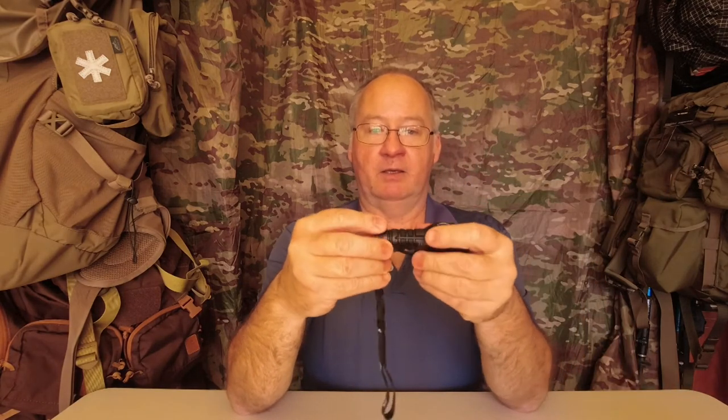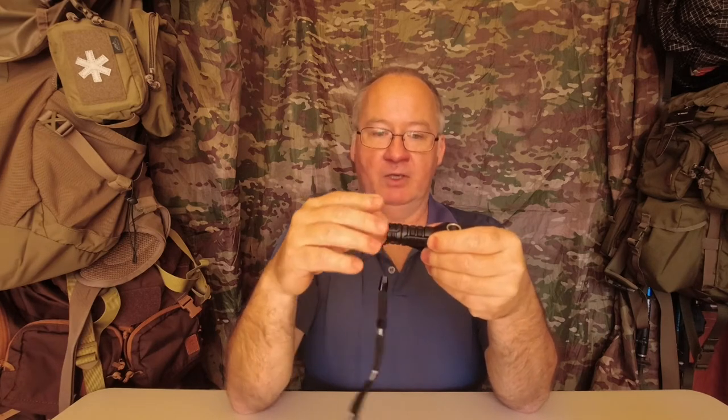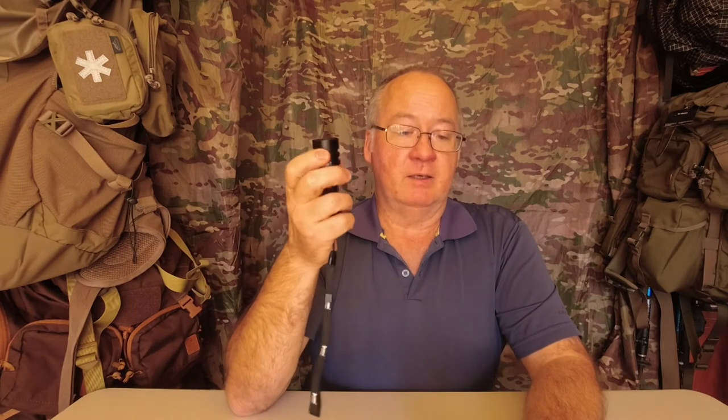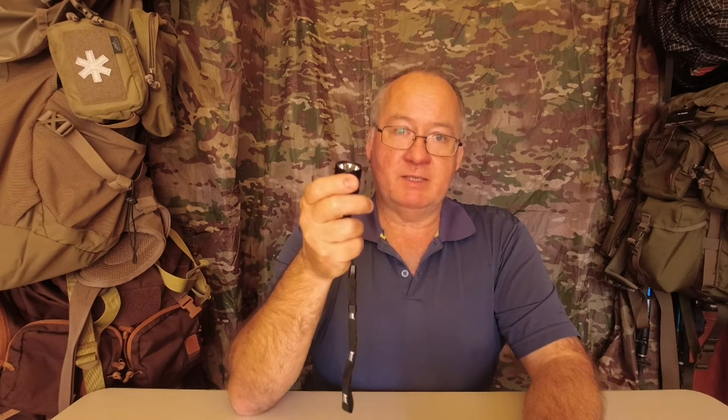Now for the specs from the box — note that if you use a normal AA battery, you won't get the same brightness or the same run time. Starting from the bottom: there's an SOS mode — if I double press it and then double press again, there's the SOS at 100 lumens. And there's a strobe mode at 800 lumens.